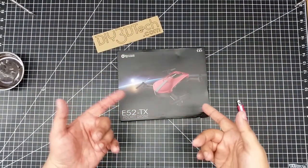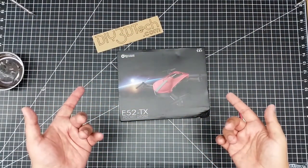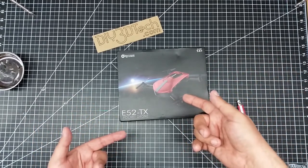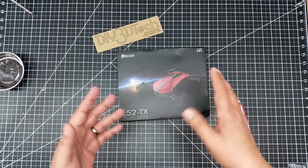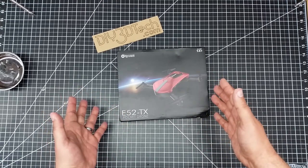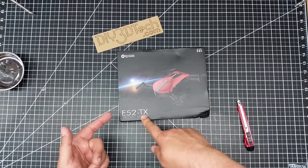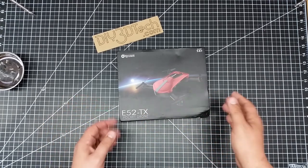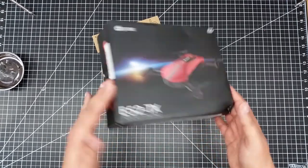Hey guys, look what we have here. This is a video by DIY3DTech.com. We're going to be taking a look at this — I thought they were sending me a Mavic, but I guess it's the E52 TX pocket drone instead.